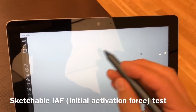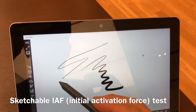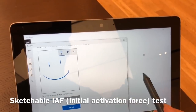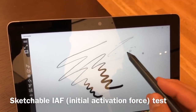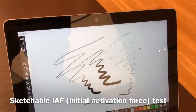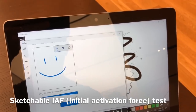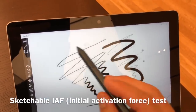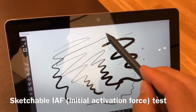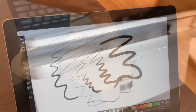Adjusting the different settings on the pressure curve so you can see some of the difference. The initial activation force — the IAF — which is how hard you have to push down with the pen for it to draw that first really light line, does seem to be more; it seems like you have to push down a little bit further. Here in Sketchable you can see it's having a little bit of trouble getting that really faint line, but again, that is app specific.